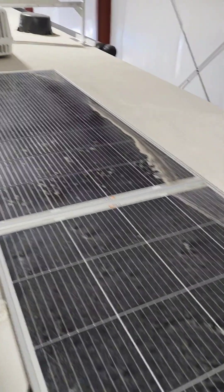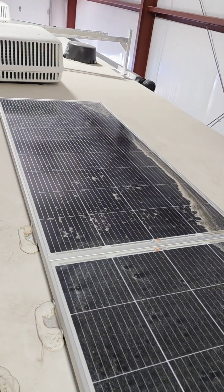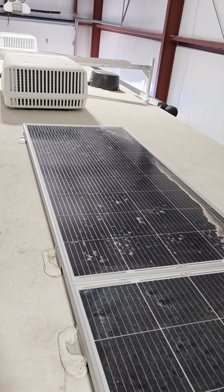We're up on a roof today removing some old solar panels. They had four of these panels, and each panel is 9.8 working amps. They have these connected all in parallel, so we've got like 40 amps going from the roof down to the battery bank.